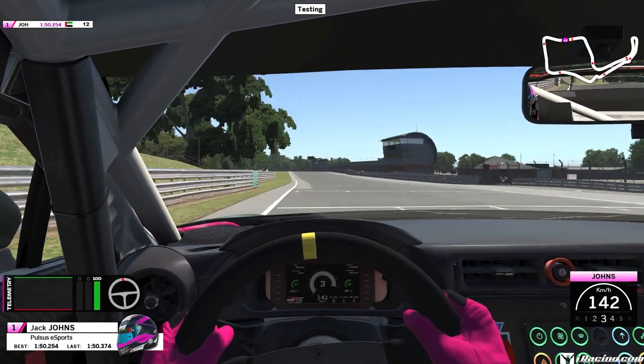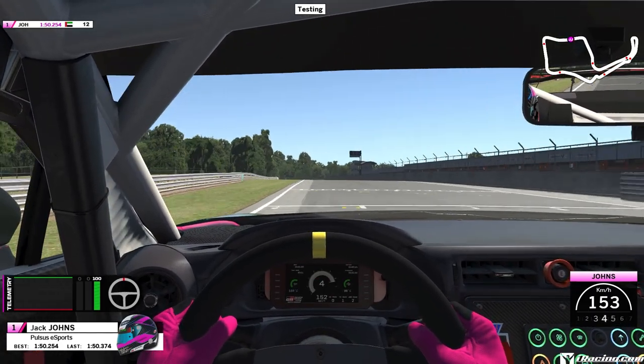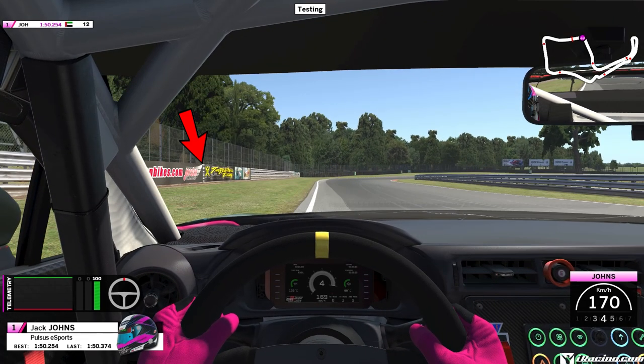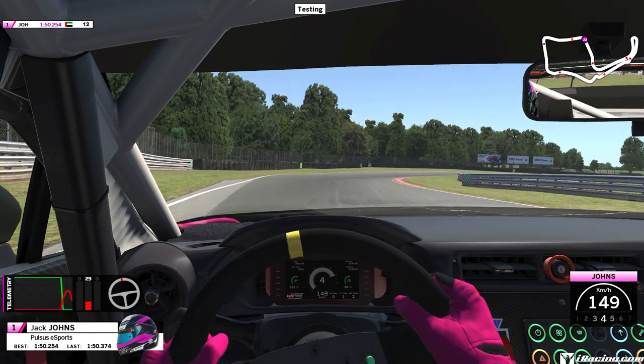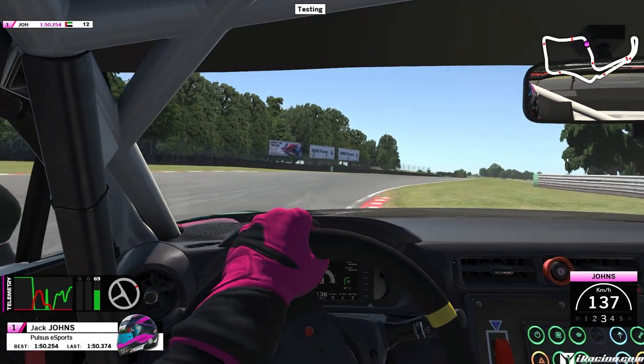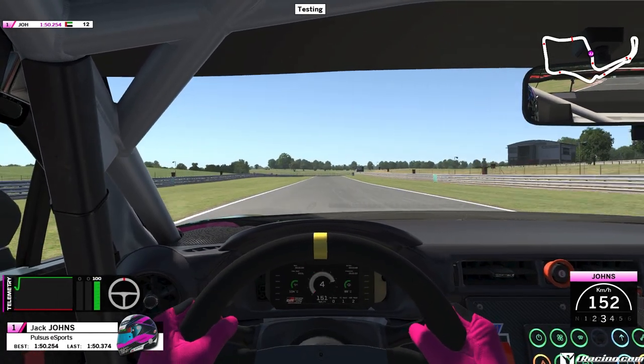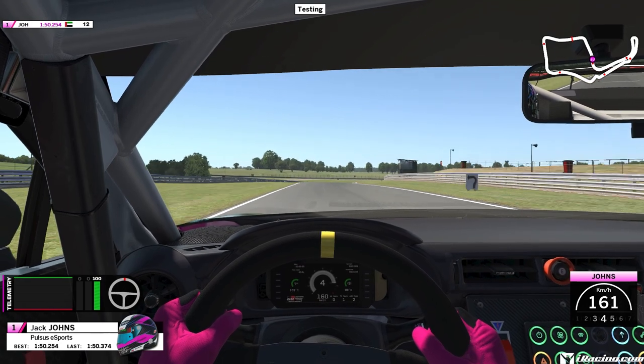Here we are on the main straight, which is pretty much a curve. We want to be on the left hand side for the quite fast right hander of Turn 1. Braking zone is this banner on the left, but more specifically where the red turns to yellow — that's where we're going to brake. We're going to get hard on those brakes in a straight line, down to 3rd. Coast in and then start accelerating as early as you can, being careful not to cross the white line with your right wheels because you will get a 1X there. It's very easy to 1X that.